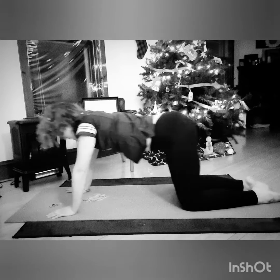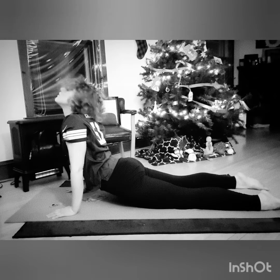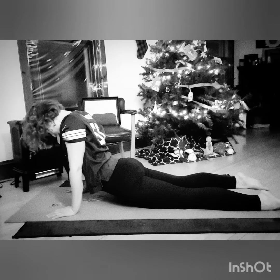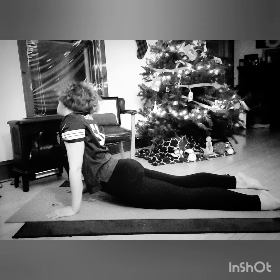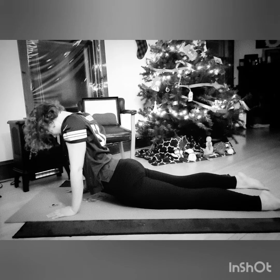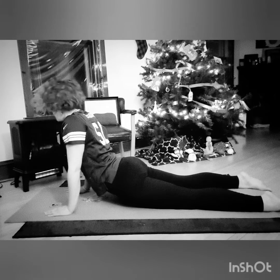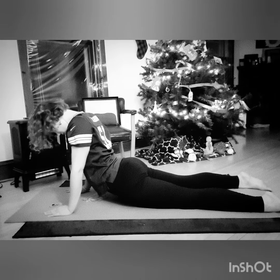We're going to do downward dog and do some neck circles. Neck circles. We'll just sit here for a minute — feel this, obviously, right here in the back area. Nice.